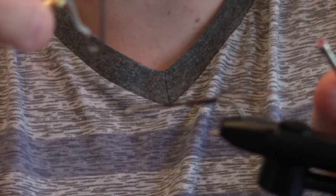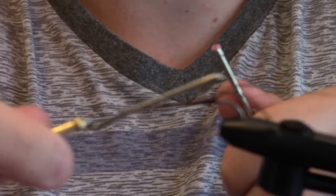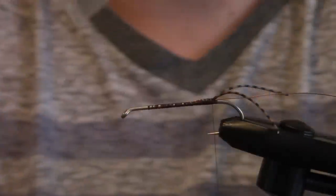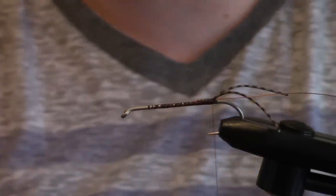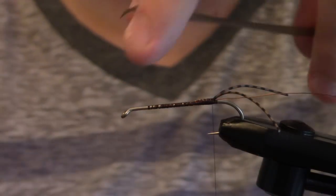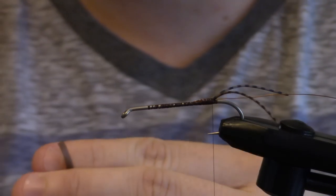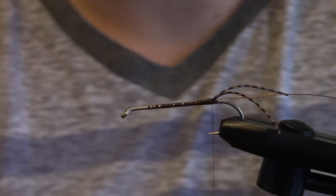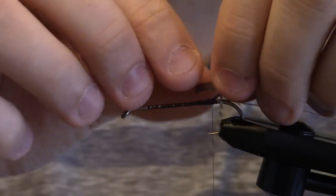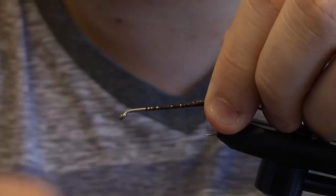I'm going to throw some whip finishes in so that I can save my work — that's an optional step, you don't necessarily need to do that. Then we're going to take some — I like Super Fly — this is a scud back, this one is a size midge, but you can go a little bigger. I'm going to cut a length that would be appropriate for this fly, and I'm just going to tie this in right flush to the top of the craw.